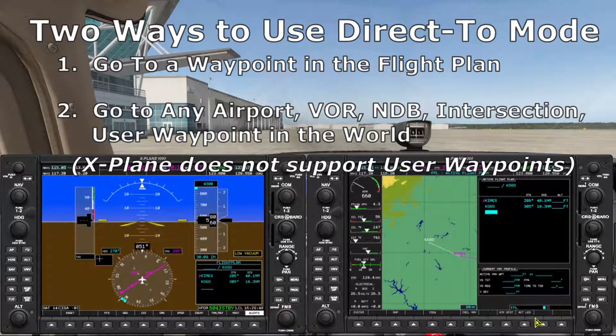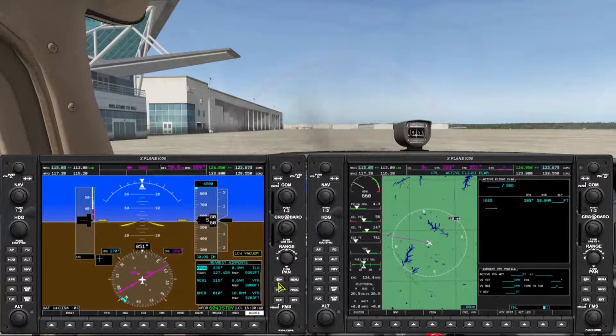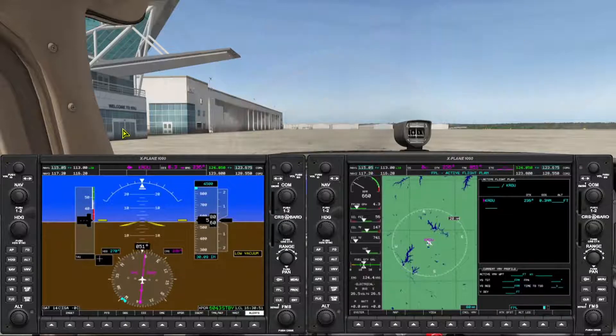A far more useful way to use direct-to mode is in an emergency when you need to find a place to land. If it's not immediate, press the direct-to key, which brings up the direct-to box, enter the name of a waypoint using the FMS knobs, and press enter. If the emergency is urgent, use the nearest soft key followed by the direct-to key — just three button presses gets the job done. In direct-to mode the annunciator shows the familiar direct-to symbol. To cancel, just delete the flight plan. The course knob is disabled in this mode.